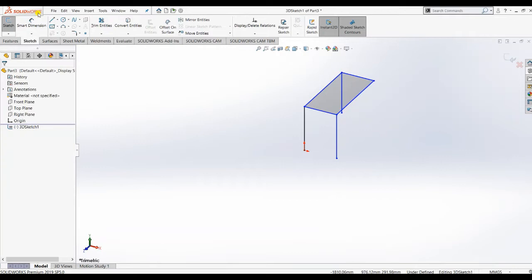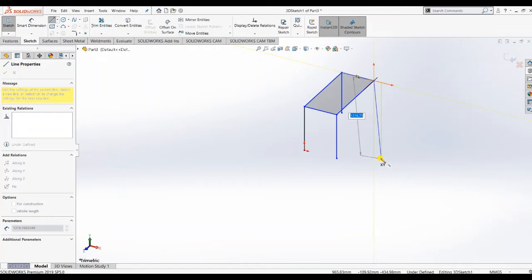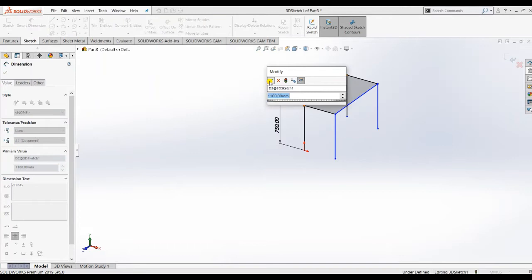Give dimension 1100 here. Now I press Tab and make the red line parallel, then give dimension 500. I have completed the rectangle. Now I want to make a vertical line parallel to that red line. Give 750 which is vertical. In 3D sketch, practice is needed - without practice you cannot perfect it, so go and learn from my related videos.